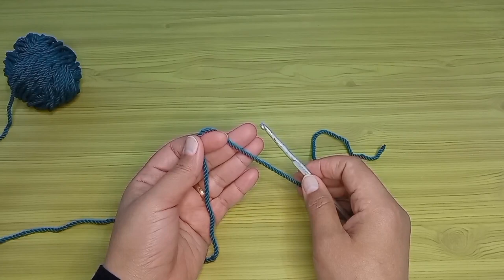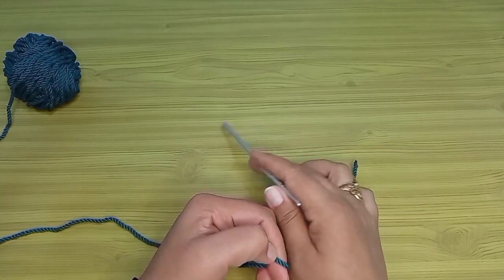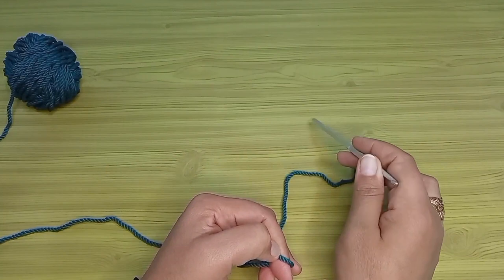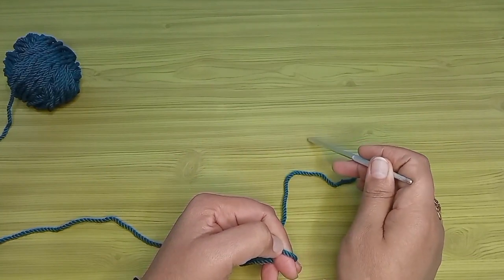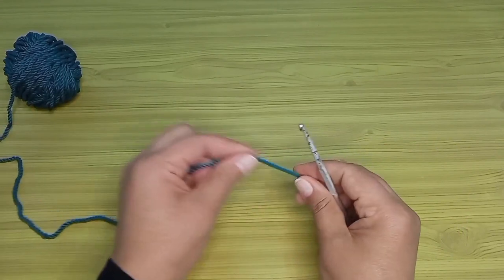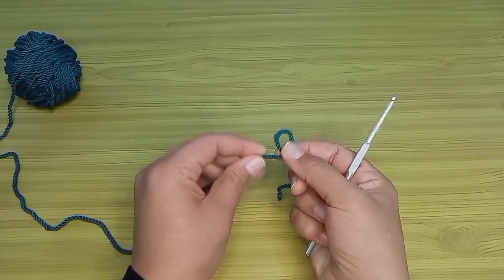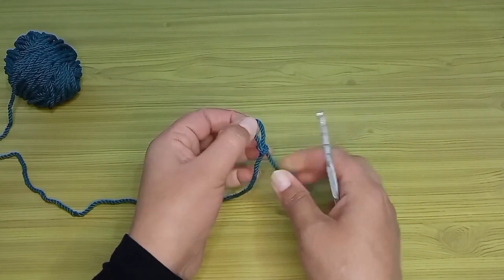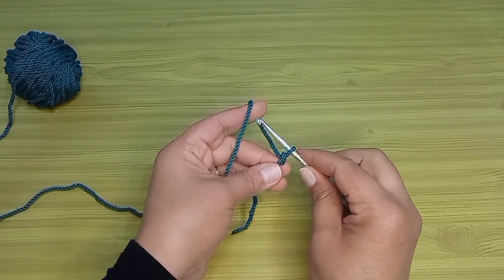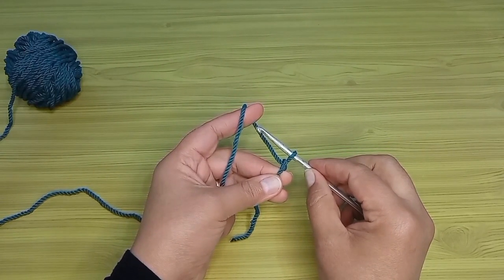خلي بالنا إذا عايزين المقاسات دقيقة ومزبوطة، سلسلة البداية بعد ما نشتغل عليها غرز الحشو المقاس هيزيد حوالي اتنين سنتي. أنا عايزة عرض البرتوفيل بتاعي اتنين وعشرين سنتي، فهشتغل سلسلة البداية بمقاس عشرين سنتي. هبدأ باسم الله بعمل عقدة البداية وبشتغل عدد من السلاسل لحد ما أوصل لمقاس العشرين سنتي، وأهم حاجة يكون عدد فردي.